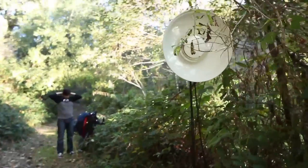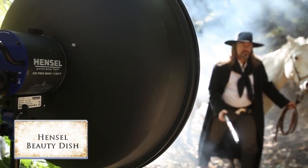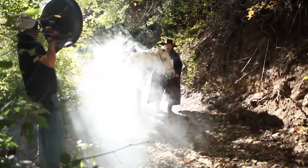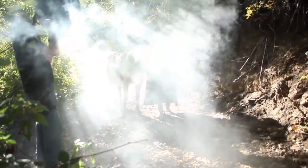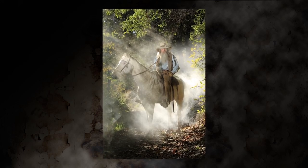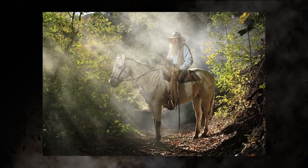We're now going to add a beauty dish with a grid on it on his face as he moves through the smoke to give us a little different look. My assistant is going to follow the rider with the beauty dish as he comes riding through the smoke. Here are some of the images we took — his face is a little more open. That beauty dish gives us a sense there's a little bit of sunlight on his face. It's a nice look.